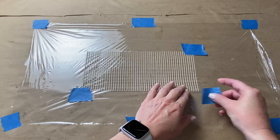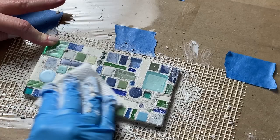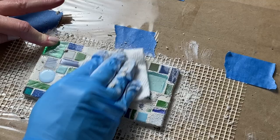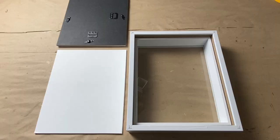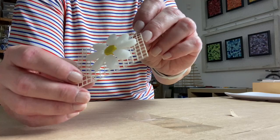In today's video I'll show you how a piece of mesh can double as a mosaic substrate. We'll prep the mesh, tile it, and grout all without a hard substrate. Plus learn why you would want to make your next mosaic this way. Let's get to it. Welcome back — my name is Julie.